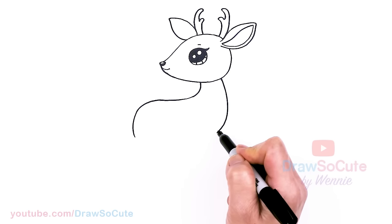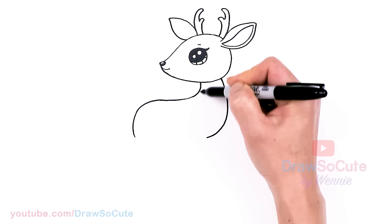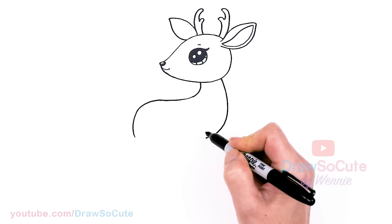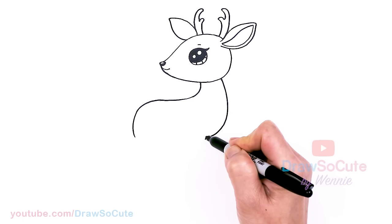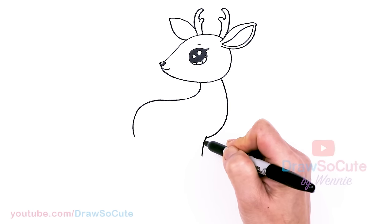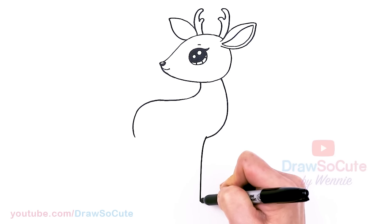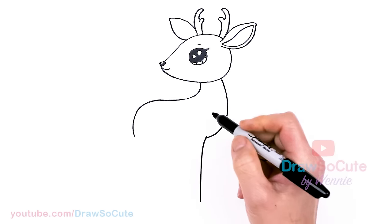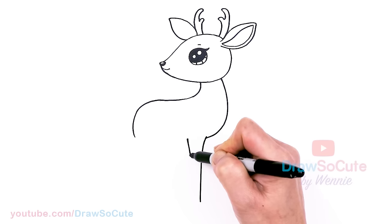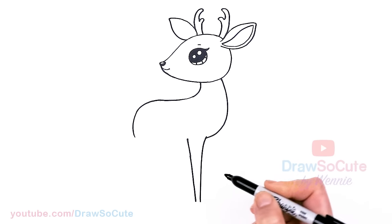We can go ahead and start to draw the legs. Bring this in about right there, right underneath the eye. I'm going to start right here and draw the front leg — come out. I'm simplifying everything, so it's just nice and straight. Bring this down — a nice long leg, say about right there. I'm going to thicken it up, come about right here, and connect.